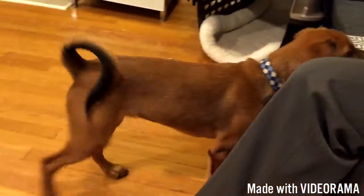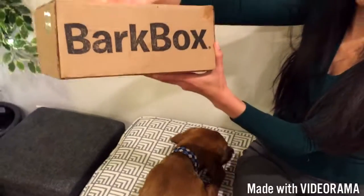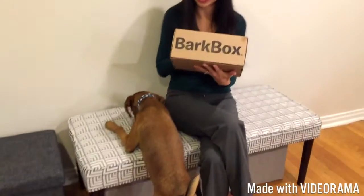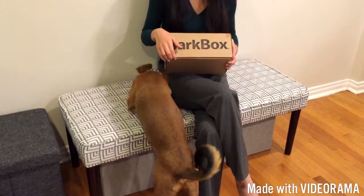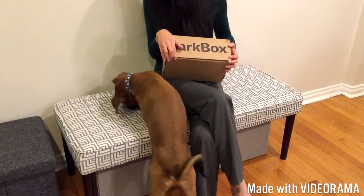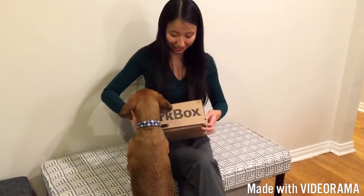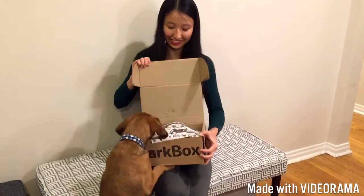This is our puppy Guinness. This is the BarkBox that we got in the mail — his December 2016 BarkBox for medium-sized dogs. He's already trying to eat the bench, and now he's gnawing on the box. As you can see, he's pretty excited.